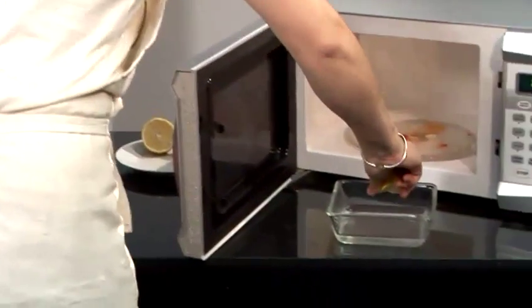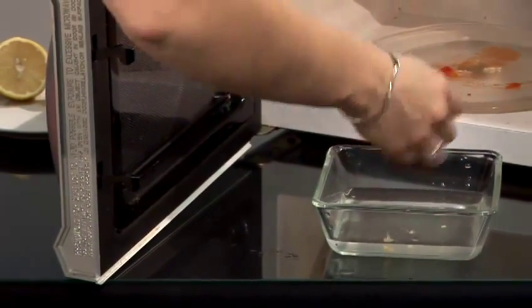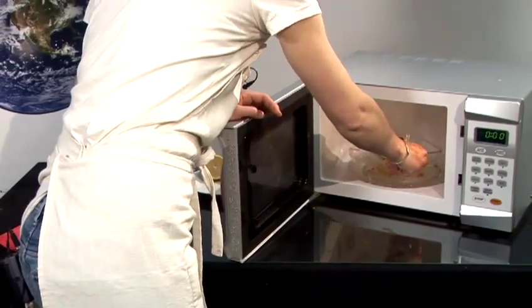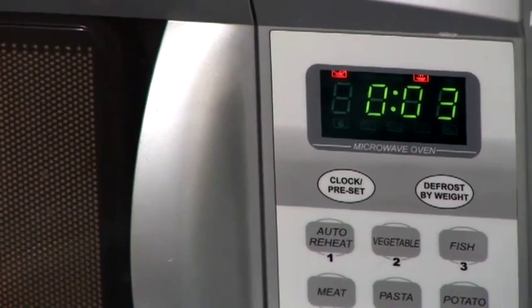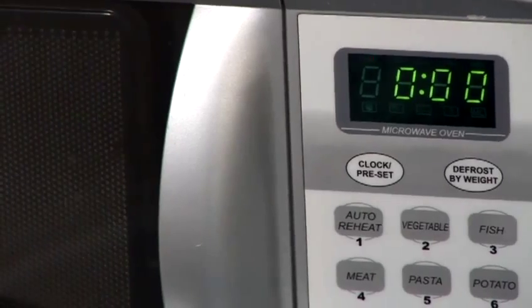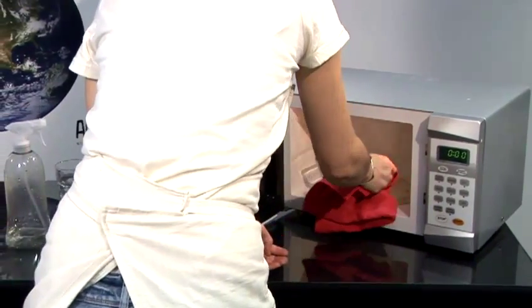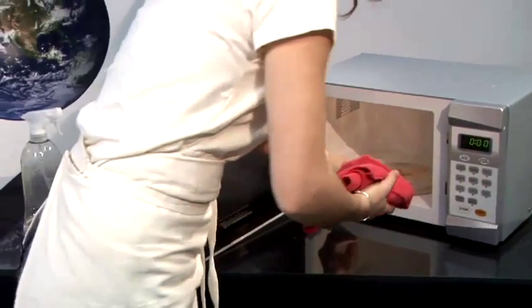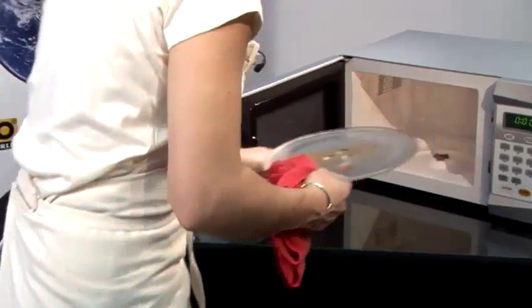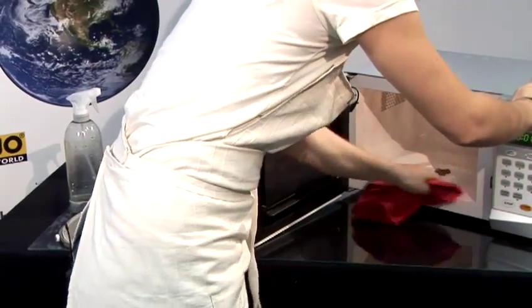It smells nice. Squeeze out all the juice and then stick it in the microwave. Let it boil for a minute or two. Once it's ready, carefully remove the bowl because it will be hot. Now I'm going to wash this off and wipe clean the rest of it just with a cloth.